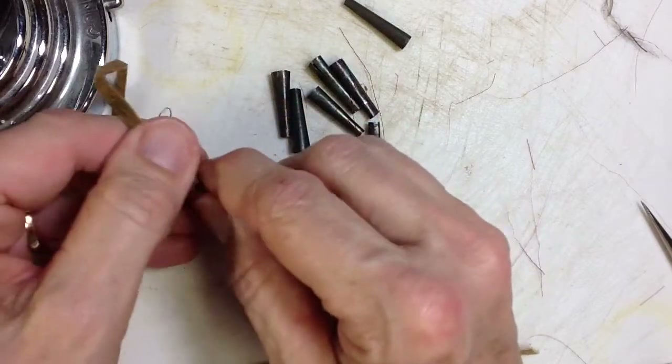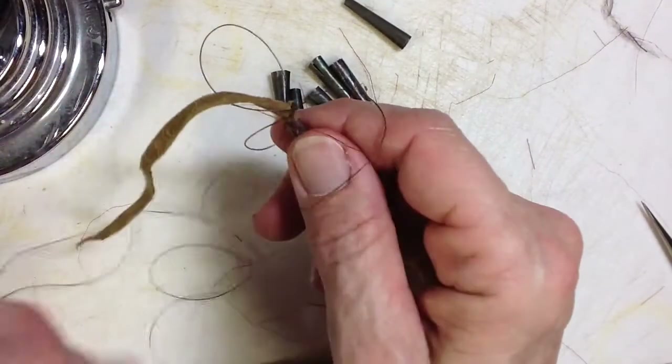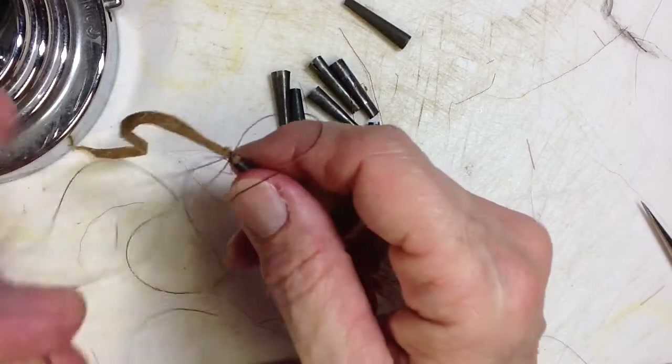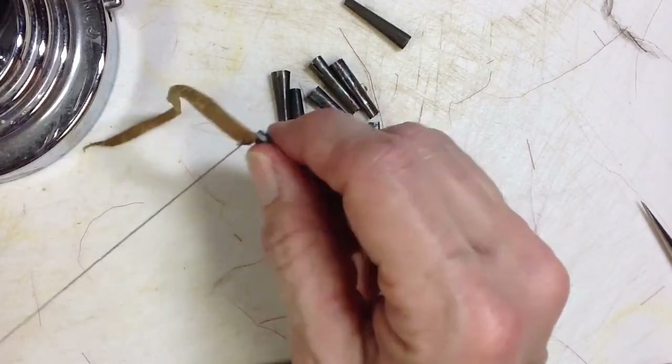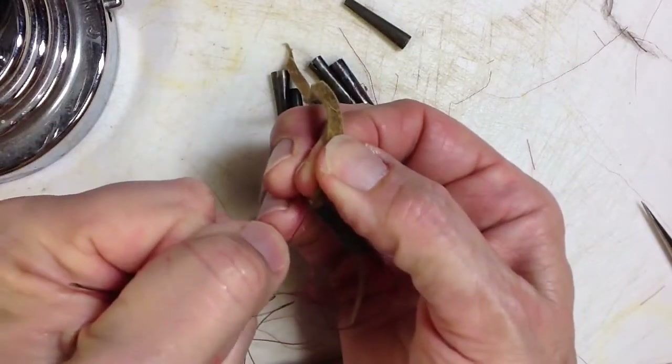If you want to have a bead on there, you can slip it on the other end, or you can put it on before on this end before you sew it and then just slide it down over the sewn portion.